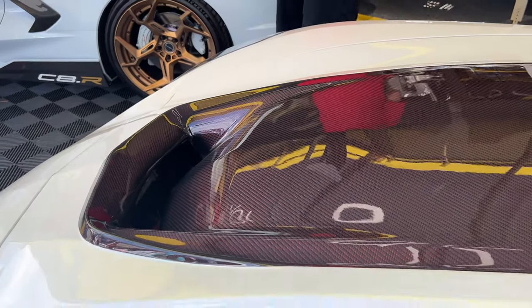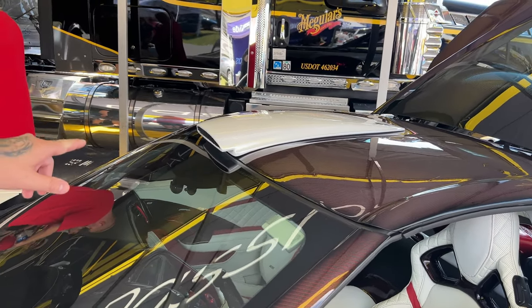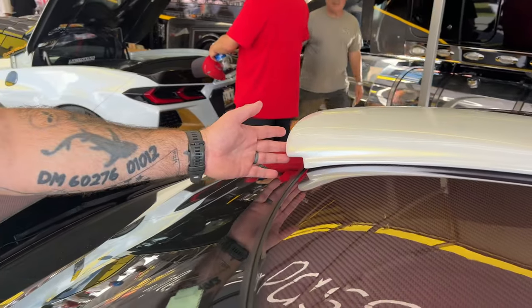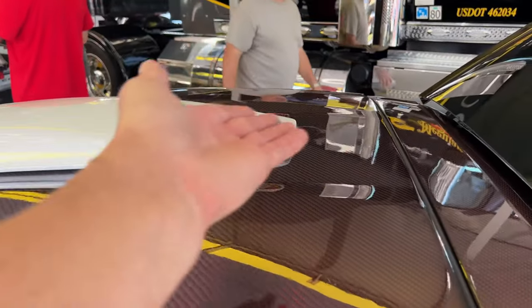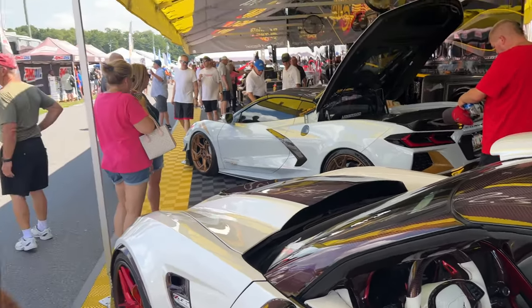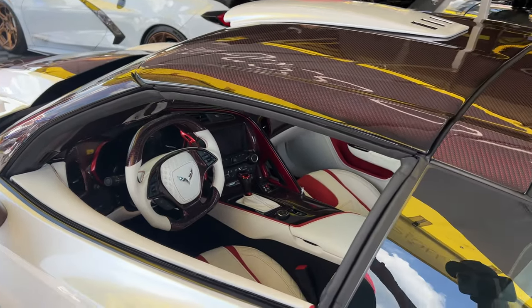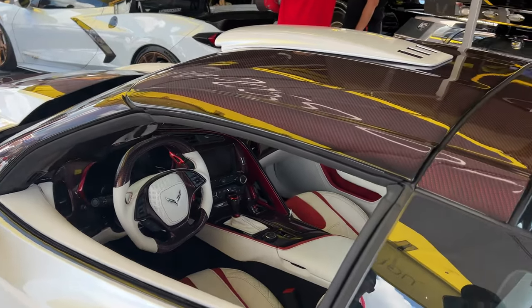I'd love to pop the hood and see what's underneath. As we discussed earlier, this isn't just for looks — it's actually functional. It has a set of vents across the back, so it pulls air in and out, meaning it has to have some aerodynamic or downforce effect since it's a working product. And I love this color matched red — it's the red carbon fiber.